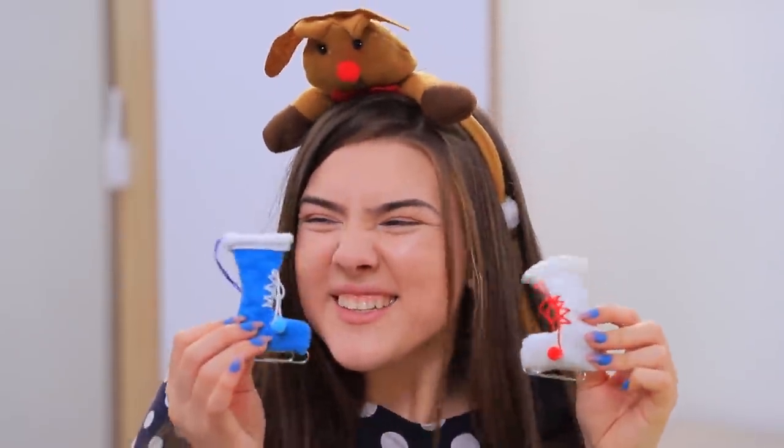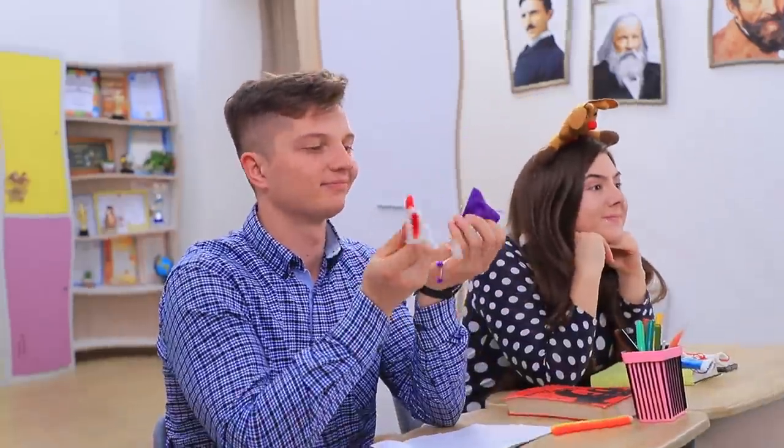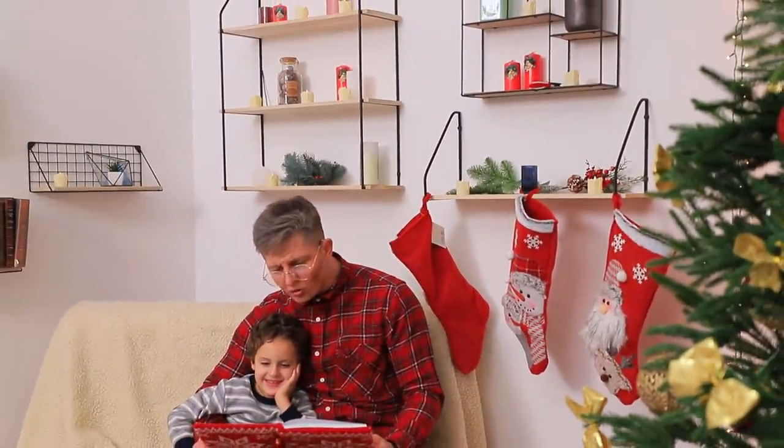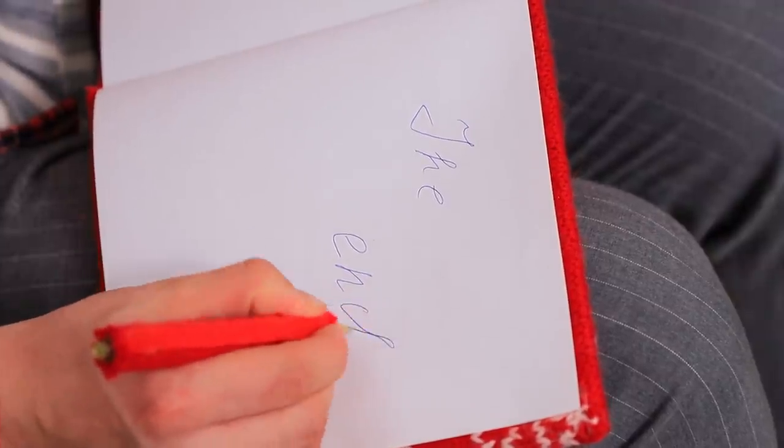Whoa! These skates are so adorable! Thanks, Benny! We knew you'd love Christmas! Everything else is just water under the bridge! It's a Christmas miracle! That's how your grandpa started to love Christmas! And he wrote this warm story in the warmest notebook!